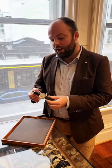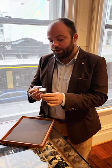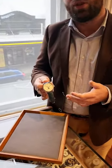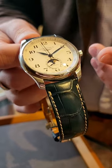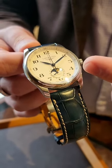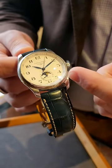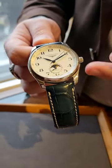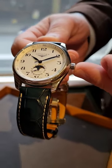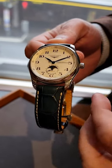Hey guys, today we're having a look at a Longines from their master collection. The master collection mainly consists of Longines dress watches. This is the master moon phase, so what we have down the bottom here is the date indicator and also the lunar phase indicator, which is actually a relatively uncommon thing to see in a lot of watches these days, particularly at the price point this Longines comes in at.